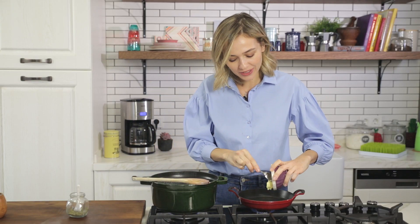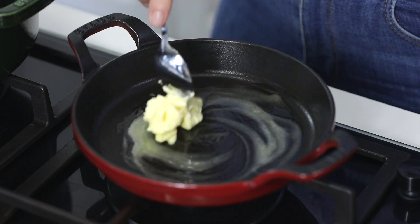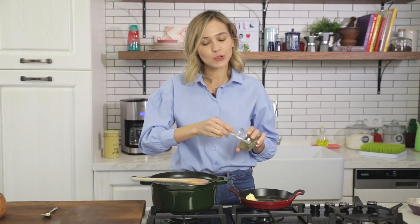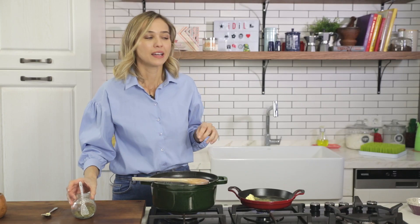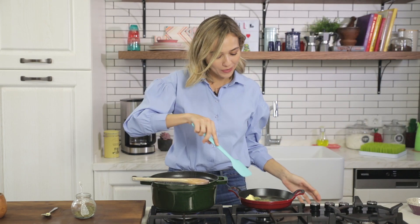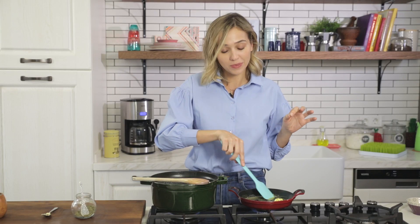Now let's cook the mint in butter so that this becomes super delicious. I put about a tablespoon of butter in my pan here and I'm adding the mint as well. Mint goes great with this — it's definitely a must. I'm going to wait until the butter is melted. The mint has been cooking in that butter for about a minute or two, and then we are going to serve our soup and put some butter and mint on top of it, and it's going to be super delicious.